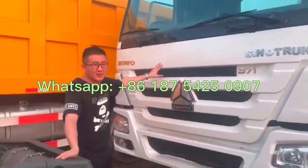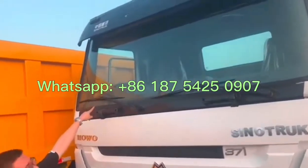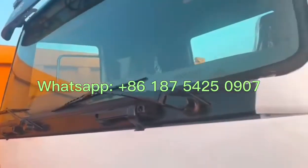For different countries and clients, we can make right-hand driving or left-hand driving, as you can see.